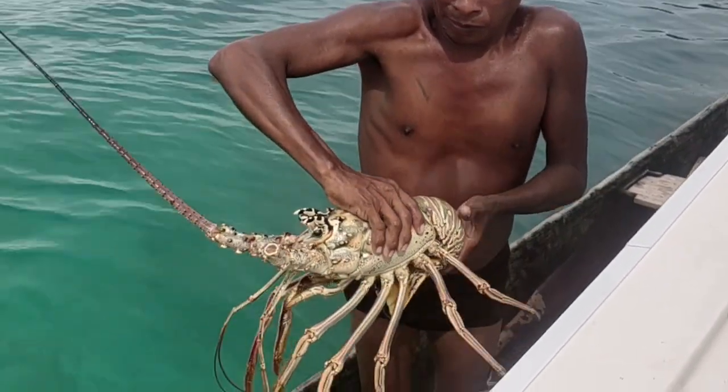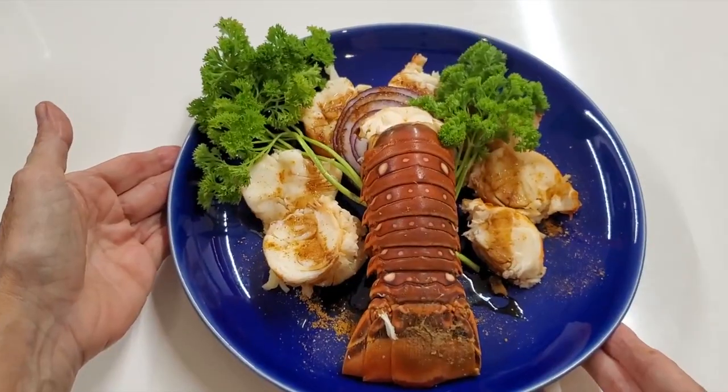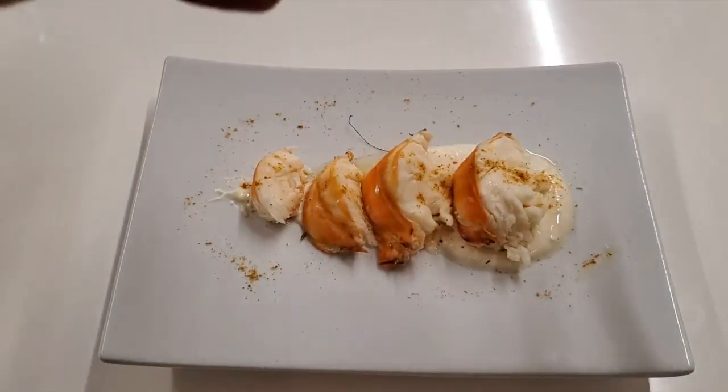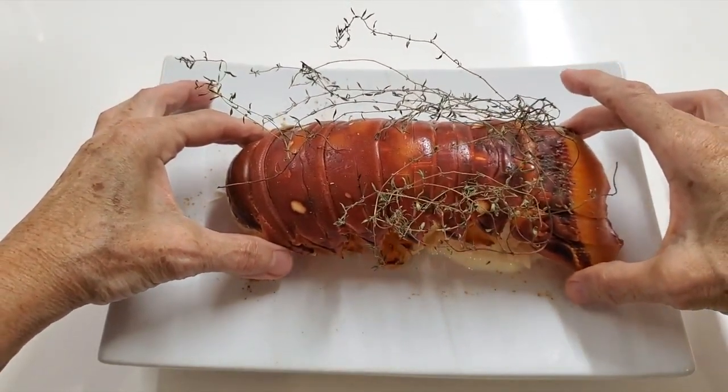Today we have Spiny Lobster from Panama — an amazing kind of lobster, and I'm going to show you how good it is.